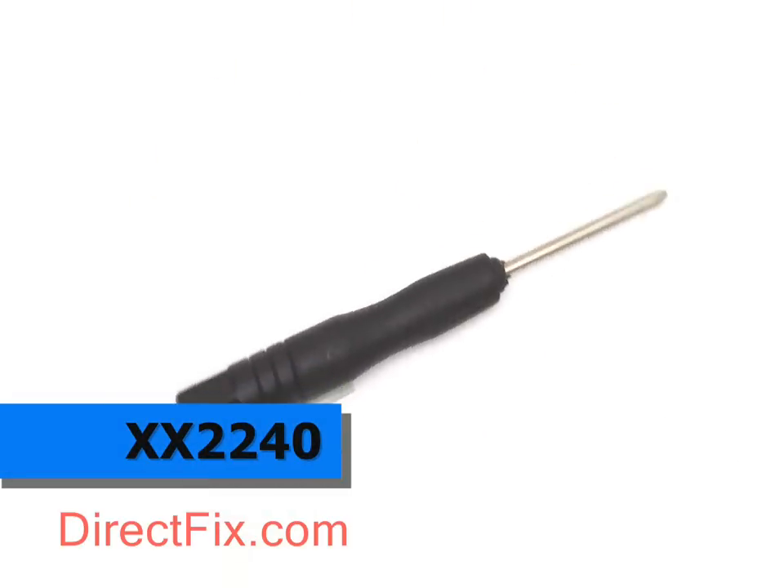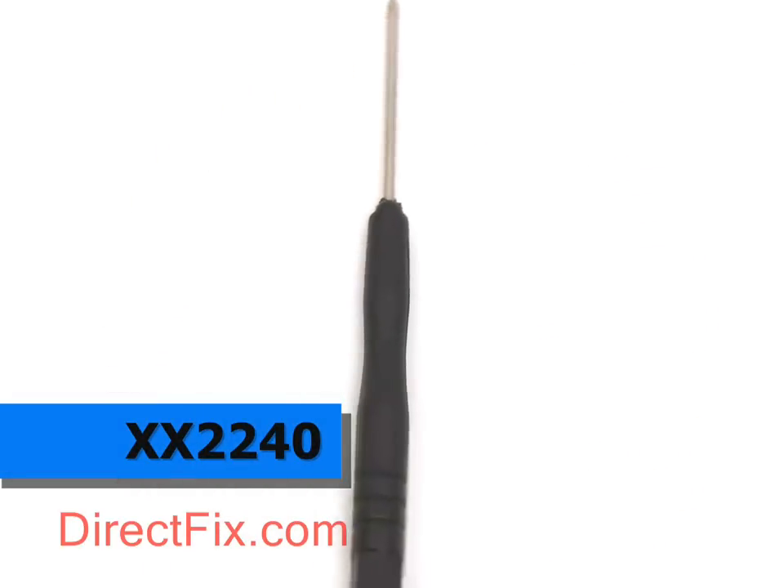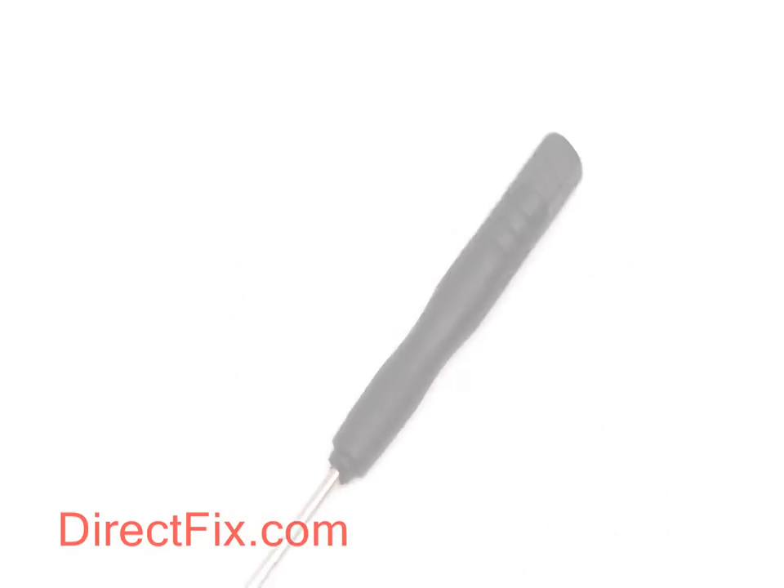The Mini Phillips Screwdriver, part code XX2240, is a versatile tool used for a variety of repair jobs associated with the iPhone.